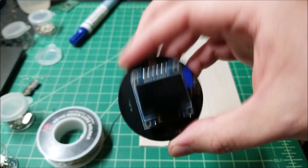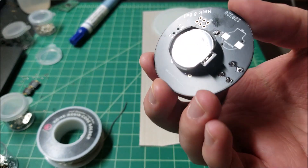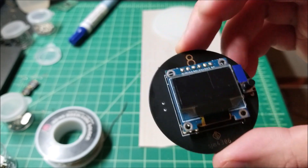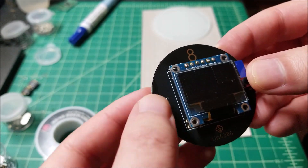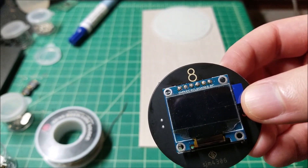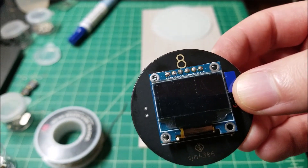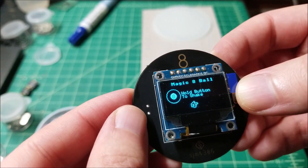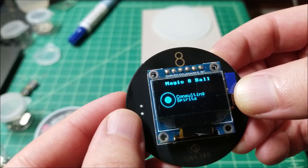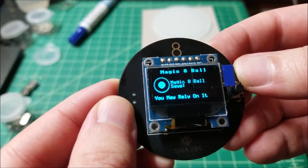I was going to add an accelerometer for shaking like a real magic 8-ball, but I thought that would add unnecessary complexity, so I just put a button on here instead. Anyway, I'll see you guys in the next one. Seeing as this is a holiday video, happy holidays to you all and have a great new year — hopefully next year will be much better. Let's ask once more: 'Oh magic 8-ball, will next year be better than this garbage dumpster fire of a year?' — 'You may rely on it.' Thank god.